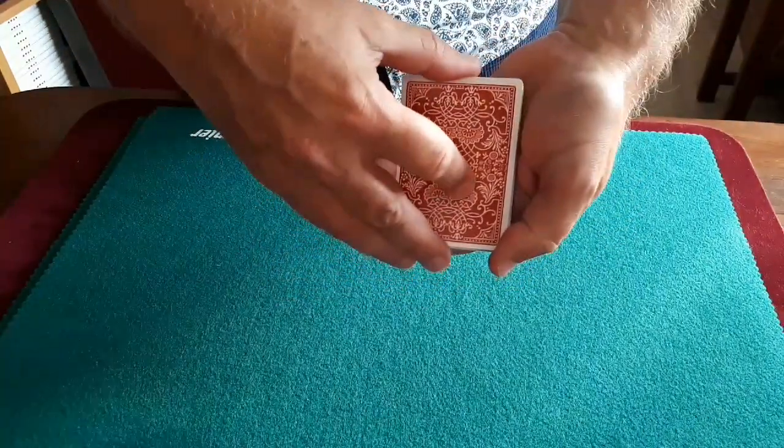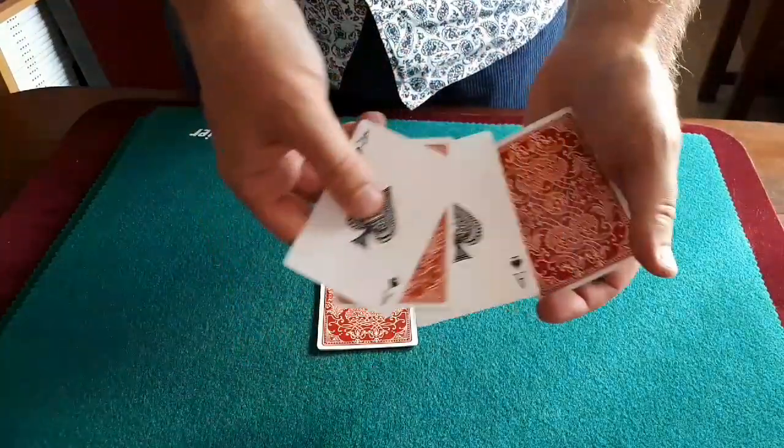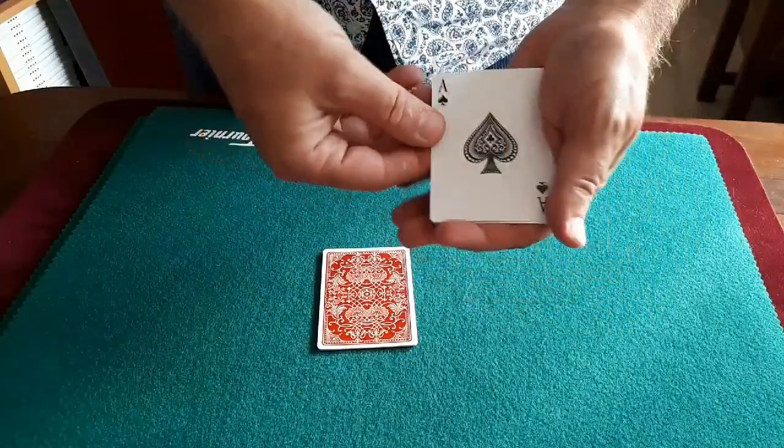I'm going to split them into two groups. If I do that, these are face up, face down, face up, and face down — and the same over here. But look, here comes the magic, because I can make these, one by one, all turned face up.